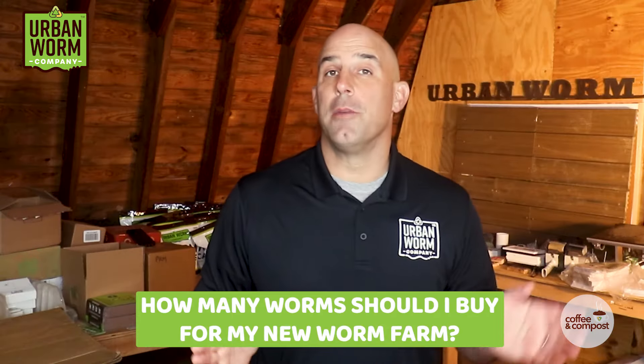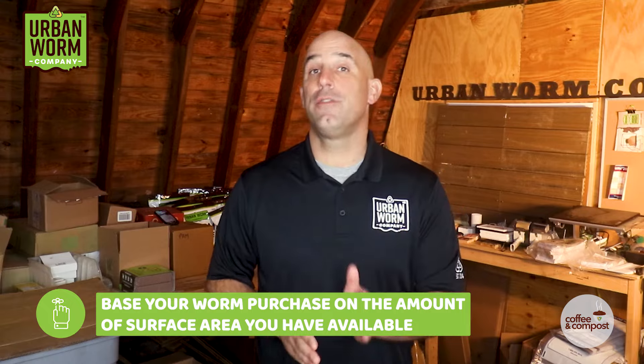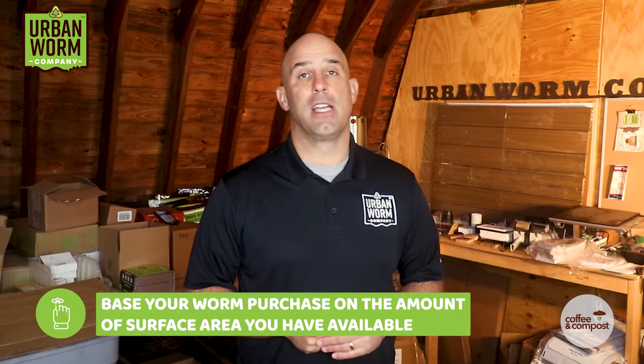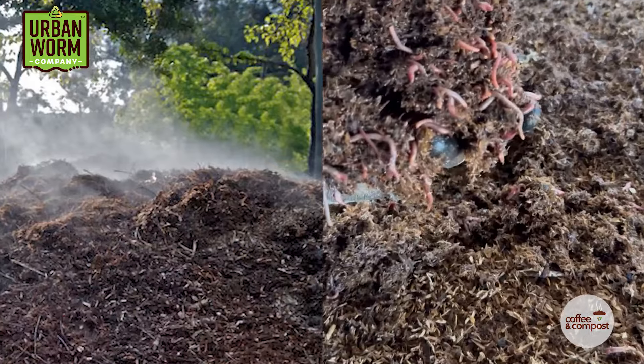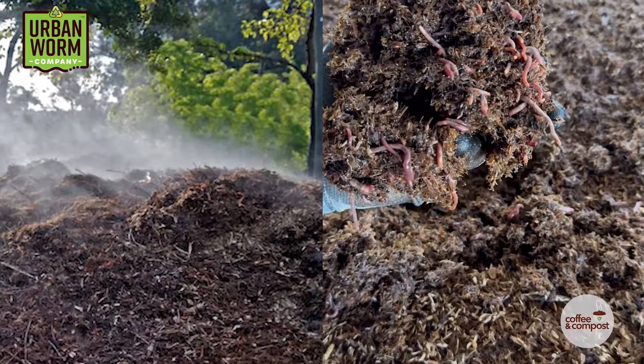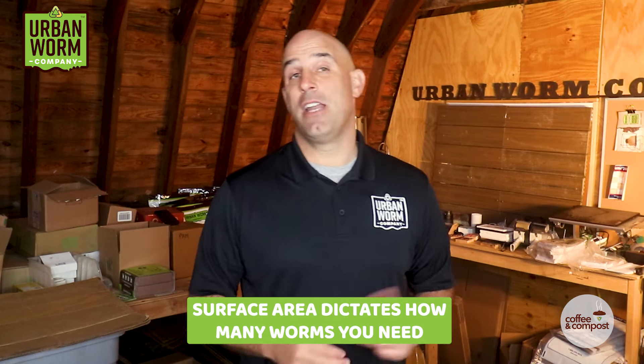So you've got a new worm farm and you're wondering how many worms you need to buy. You can arrive at this number a few different ways, but the easiest way is to base your worm purchase on the amount of surface area you have available for vermicomposting. Unlike composting, which relies on volume, vermicomposting relies on surface area because composting worms tend to stay near the top of their habitats. So the surface area of your worm bin is what matters, and that should dictate the amount of worms that you need to buy.